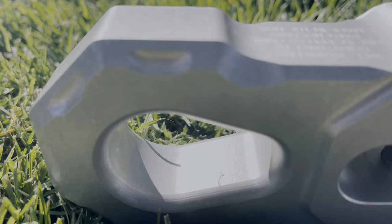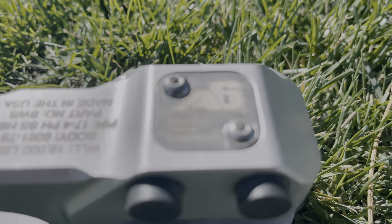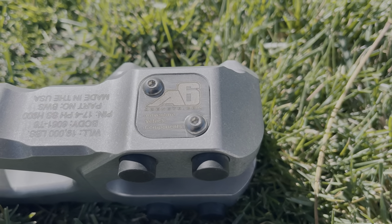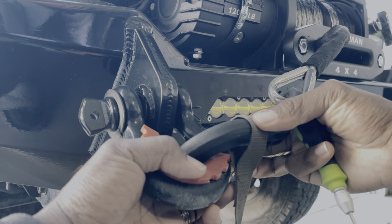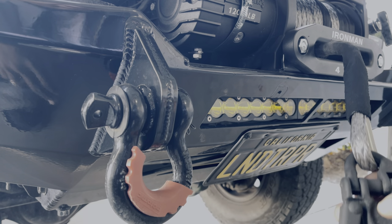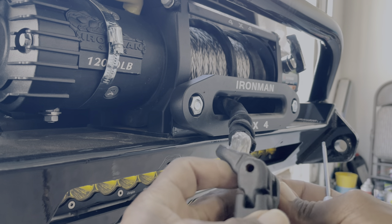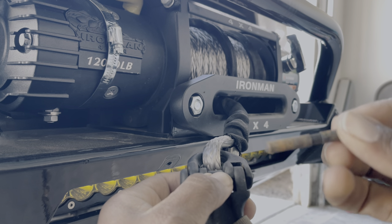I'm back. Let's go ahead and get this billet aluminum shackle installed. The shackle is going to replace the stock hook that comes on pretty much any winch that you buy on the market today. A hammer and a punch and your pin comes out. Adding this shackle makes your system a closed loop system — that's good for safety.